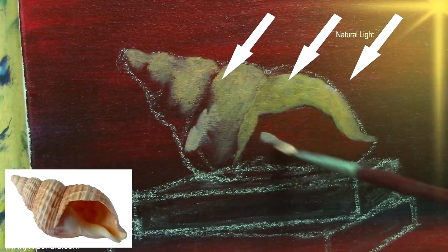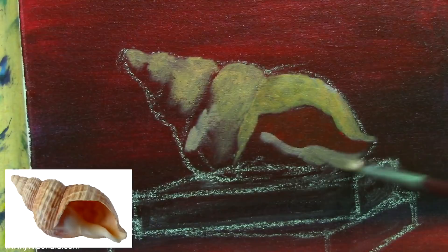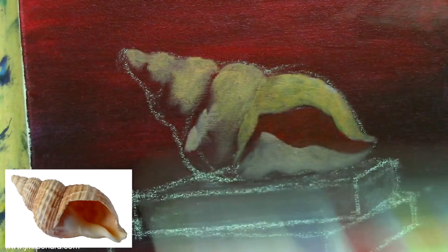I'm going to add a little grayish color here. This part should be a little grayish because the direction of light does not hit this part.